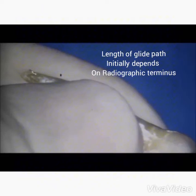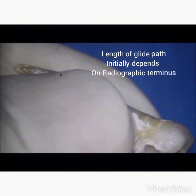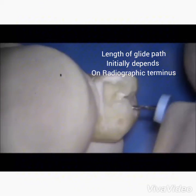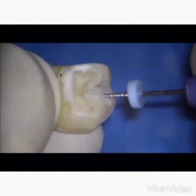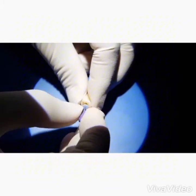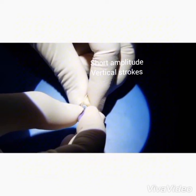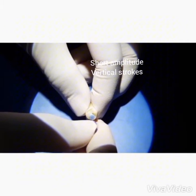As you follow the canal, you will feel the file slip, slide, stroke, and trail through the walls of the canal. Once the file has reached the radiographic terminus, use short, smooth vertical strokes to eliminate or remove the restrictive dentine.